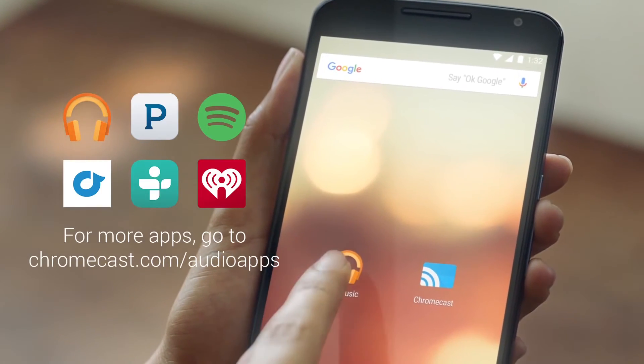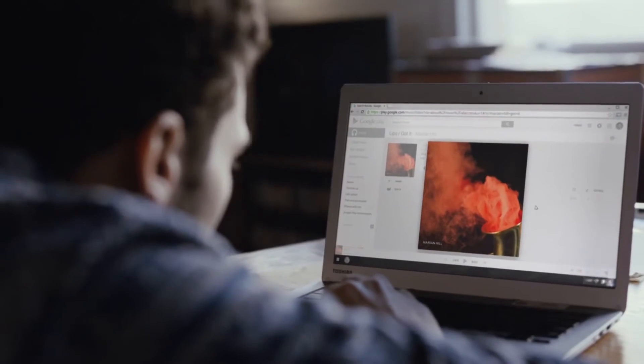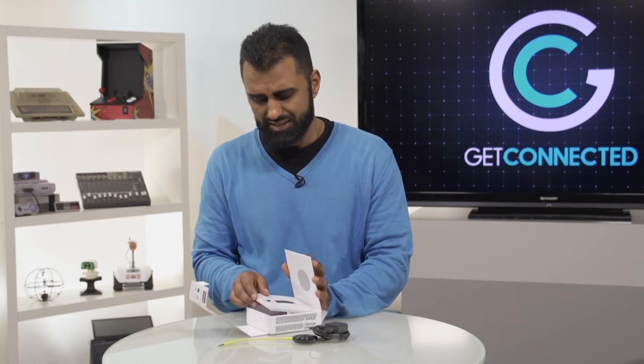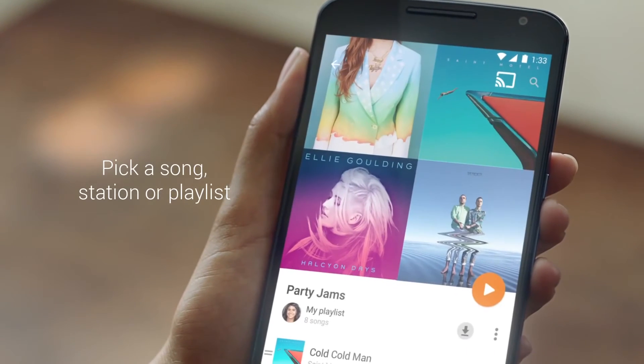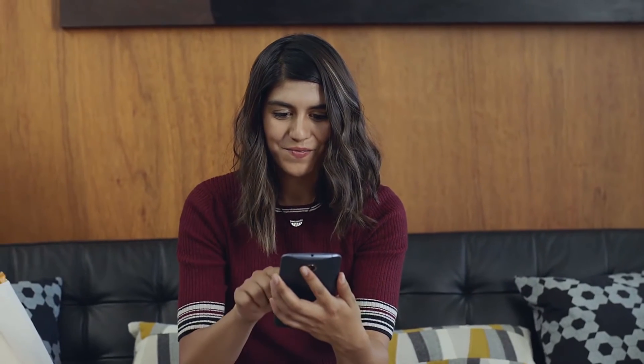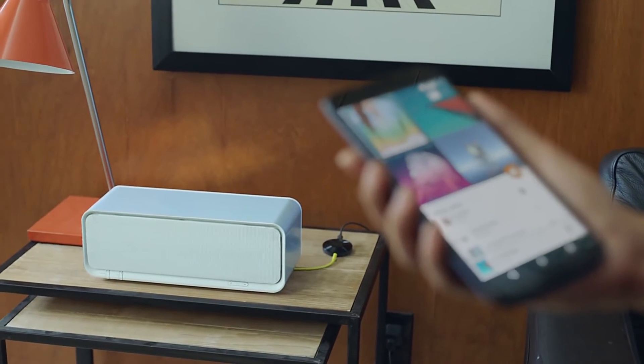From there, you would use it in conjunction with your mobile device. It can be anything from Android — of course, because it's Google — but you can also use an iPhone or an iPad. And that's something I really like about Google, because typically Apple always tries to lock everything down; you can only use it with an Apple device. This is pretty much open. You can use something like Google Play Music, press the cast button, send that signal to your speaker, and basically take an old speaker and give it wireless connectivity.